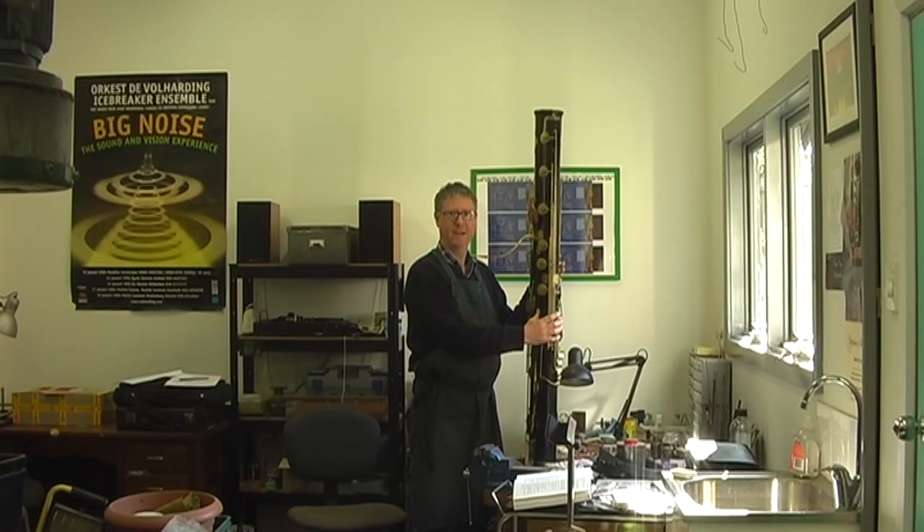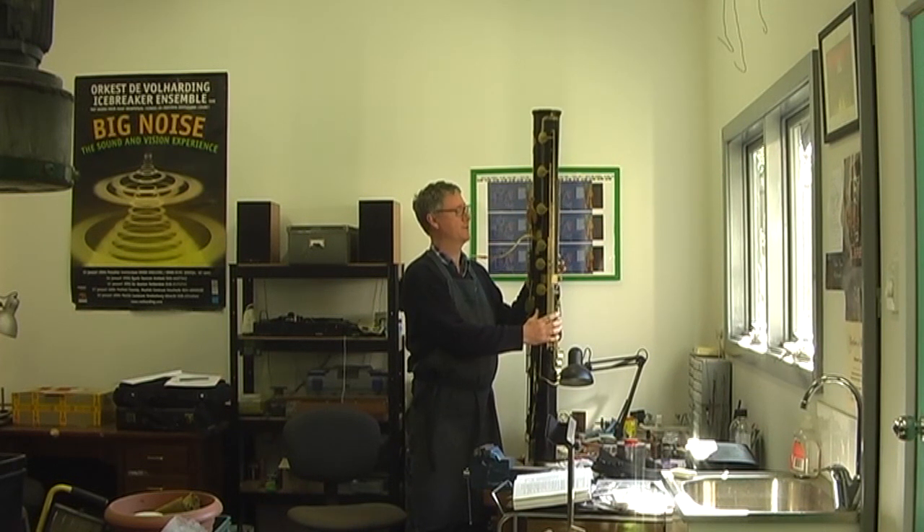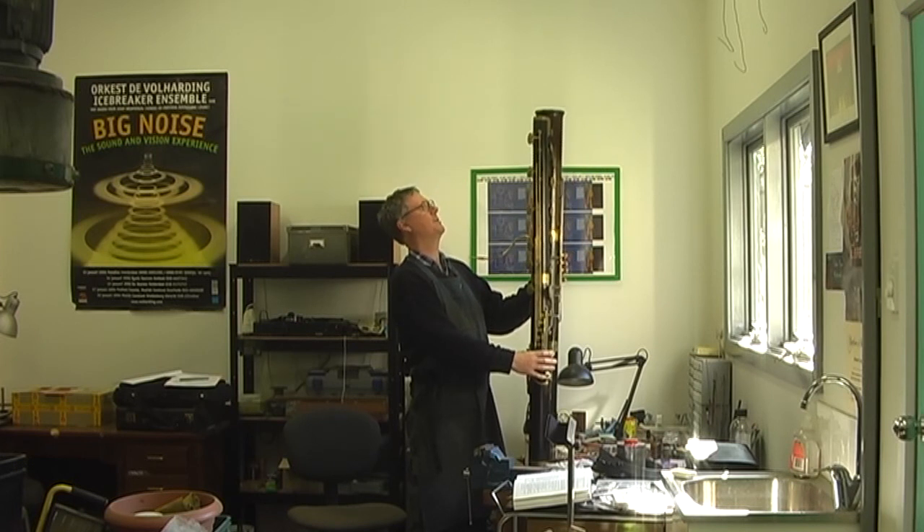I'm Richard Craig, and I'm going to attempt to make it play. At the moment it's not playing very well, so we're going to try and see what we can do to make it play a bit better.